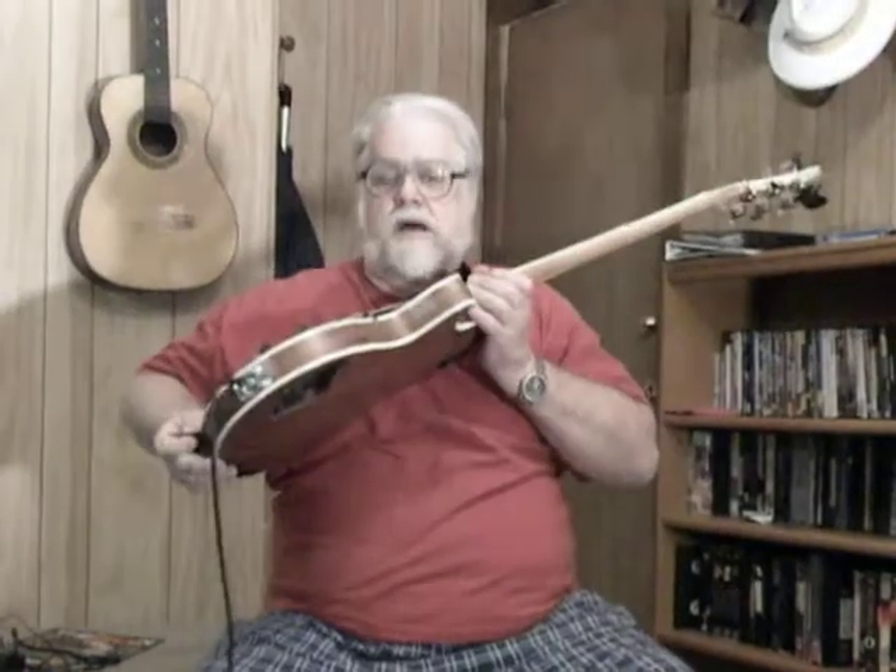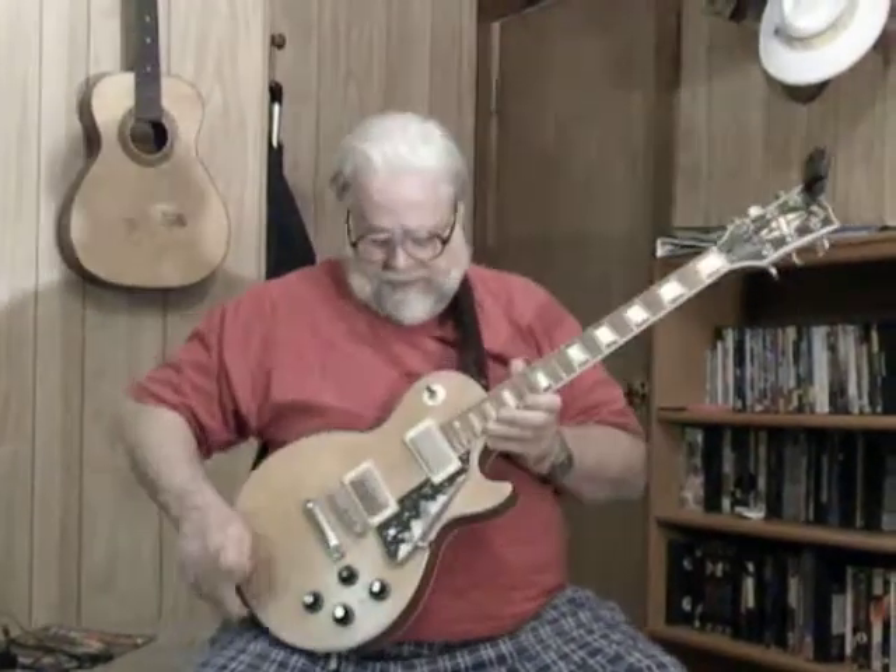Okay, bidders. This is our 76 Gibson Les Paul. As you can see, it's got the mahogany body, two-piece maple top, and it's got the very rare maple fretboard, which was only, I believe, from 74 to 77. This one is a 76. You can tell that from the serial number that's in the ad.